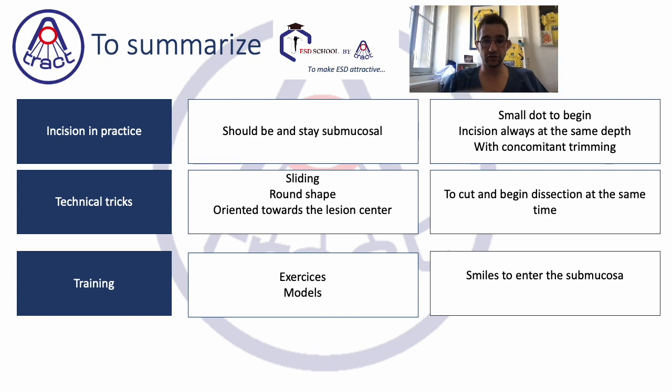The aim is to cut and begin dissection at the same time. Training for incision should be a repetition of incisions and not always training in a whole complete procedure — by doing repetition of incision, like a smile, go under, incision like a smile, your brain will become better by automating many things. I think we should train in small exercises and not always in a full procedure.